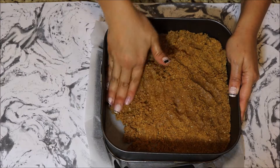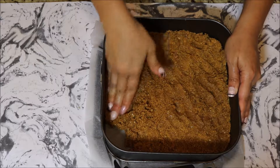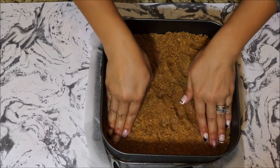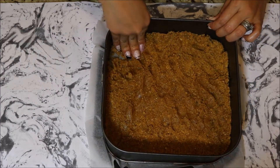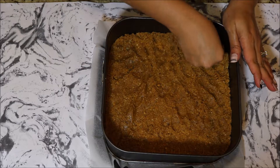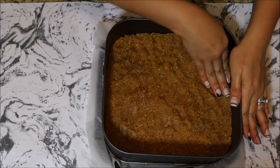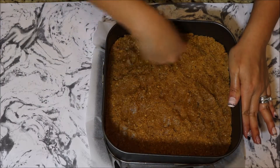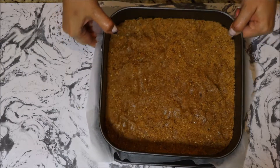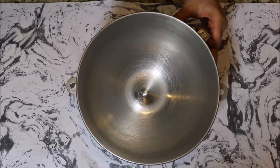Push the crust mixture into your springform pan that you've lined with a sheet of parchment paper — it makes for easy transport and mobility. Spread the crumbs across the pan, get all the corners, and push it down as flat as you can to make a nice even surface. The crust smells amazing, like bananas, because of those Belvita cookies — if you haven't tried them, you should!